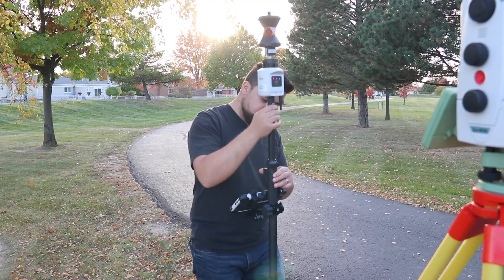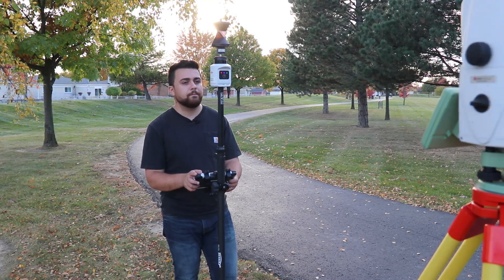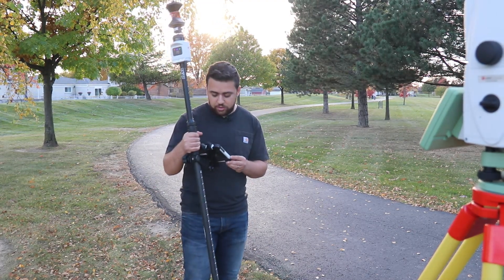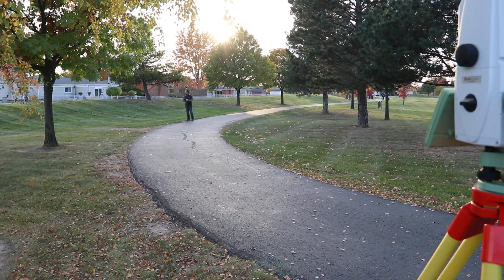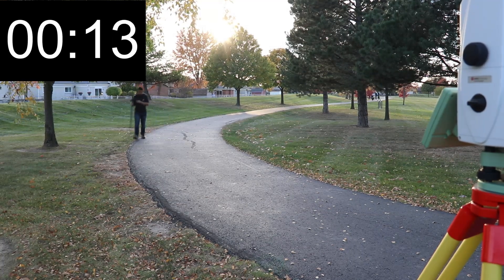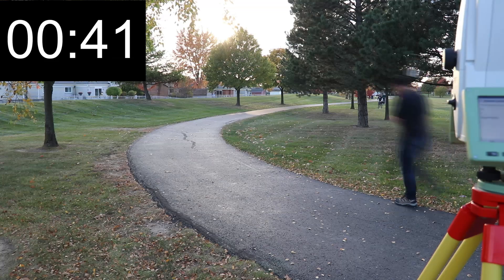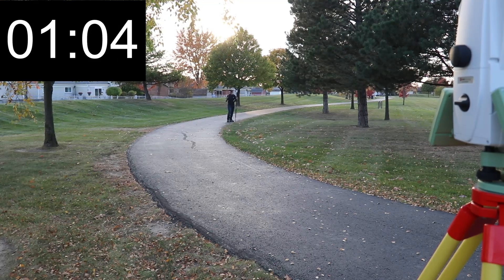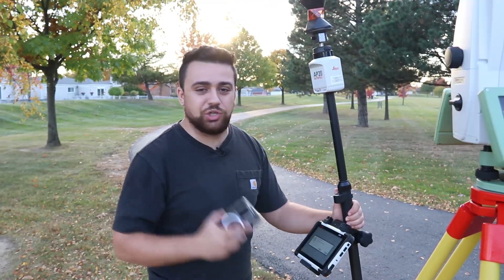We're connected to the AutoPole. I'll go ahead and raise this up to 6 feet — it's already updated the height. Lock to target. I'm going to pick up the rod, start the compensator, and hopefully it will connect and initialize the IMU. Tilt compensation started — well, that was fast. And let's start. Point stored. Stop the clock. And there it is — a minute and four seconds. It took us half as much time to do this with the AP20 than conventionally with our rod.